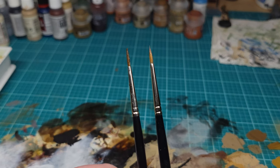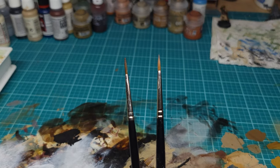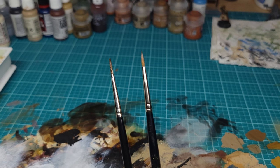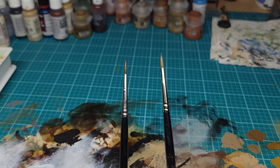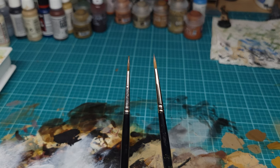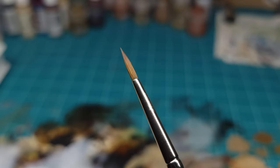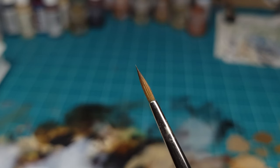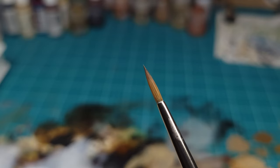First we have to talk about the difference between a natural hairbrush and a synthetic brush. On screen I have on the right a Kolinsky Sable Winsor & Newton Series 7, and on the left I have a cheap synthetic brush. At first glance they look very similar, but if we zoom in on the hairs you'll see a very significant difference. The Kolinsky Sable brush has a wonderful almond shape to it coming to a near perfect point. This shape is what makes sable hairbrushes so special, and it's what we're trying to preserve through our brush care.